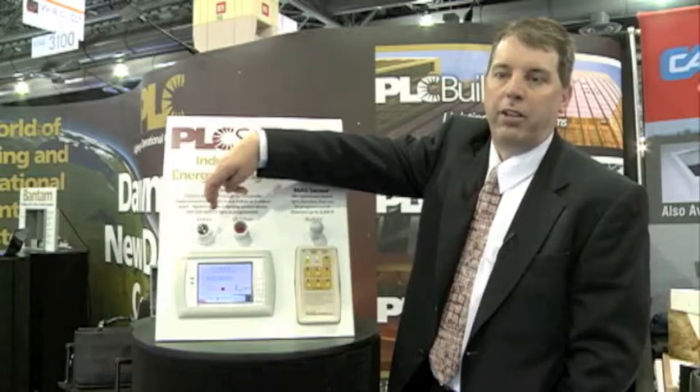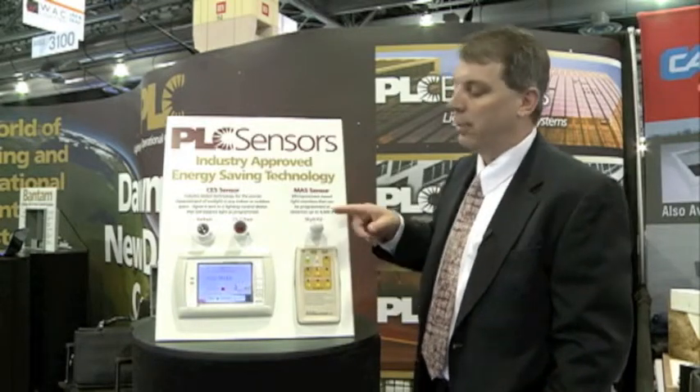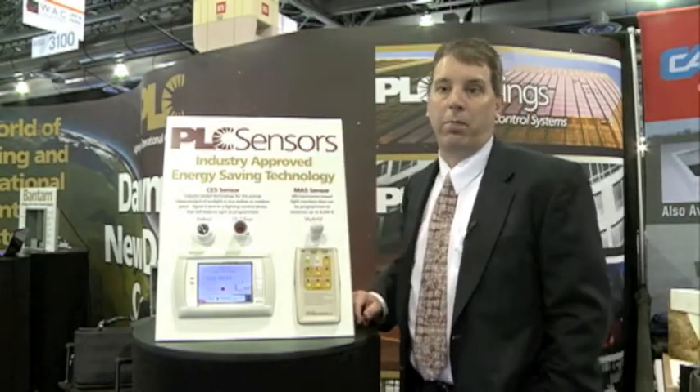A skylight sensor might have a 120 degree view angle, whereas an indoor sensor is only looking at about a 60 degree angle. These housings also allow you to mount the indoor sensor looking down at the reflectance off of the surfaces. The skylight sensor is mounted up in the skylight looking at the light coming through, and our outdoor sensor is mounted on the exterior of a building.